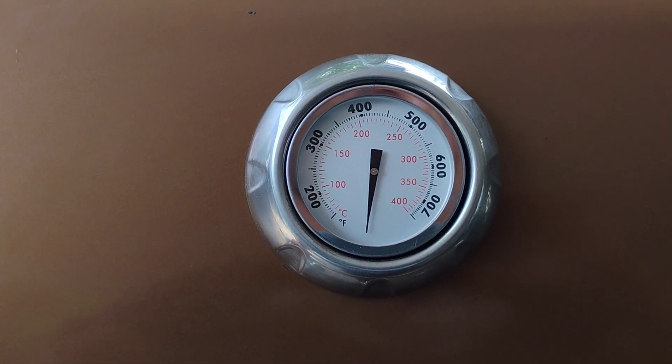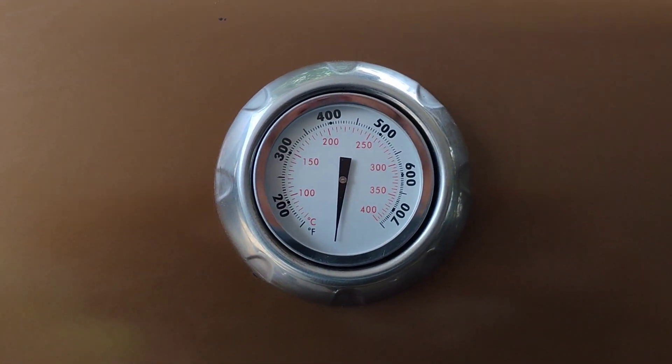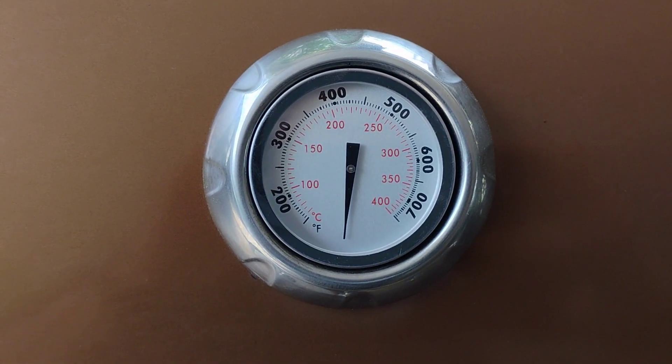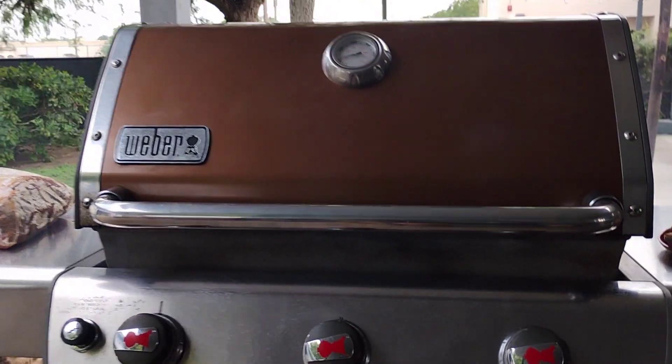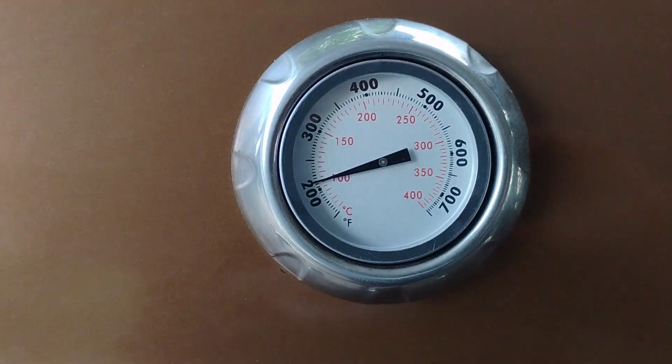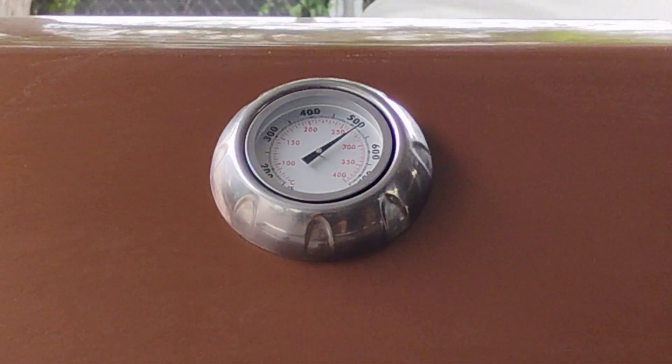This is about half the price of the original Weber part. Half the price of the original one, but will it function properly? Let's see. It's on — let's see how it looks as it's starting to function. We were able to clean the burners enough to get the fire temperature to over 500 degrees.